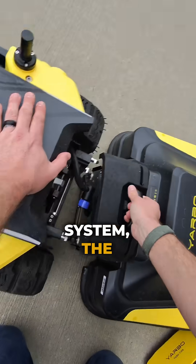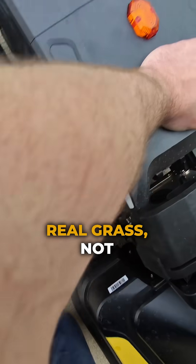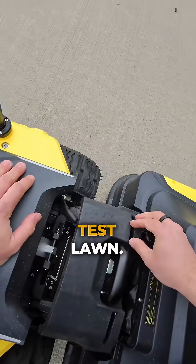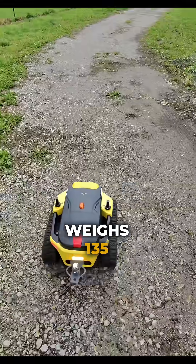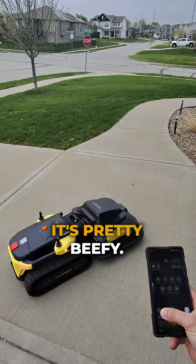And like the rest of the YARBO system, the mowing attachment is no toy. It's heavy, solid, and ready for real grass, not just a well-manicured test lawn. The core unit weighs 135 pounds, and the mowing attachment adds another 95 pounds. It's pretty beefy.